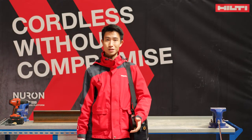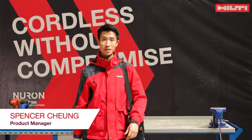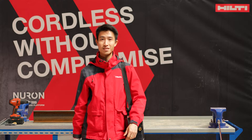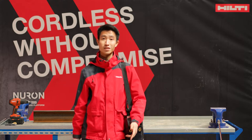Hello everyone, welcome to Hilti Live today. My name is Spencer and I'm the regional product manager for iron fastening and screw fastening for the Northern European region — that's Ireland, the Nordics and the UK.